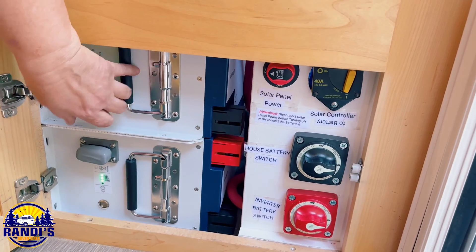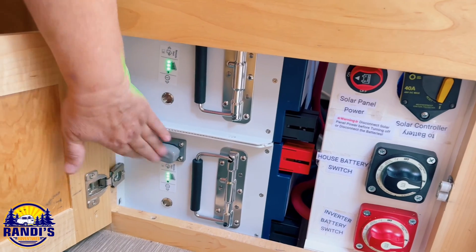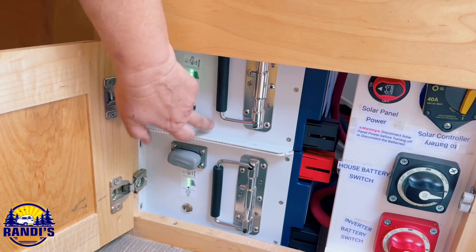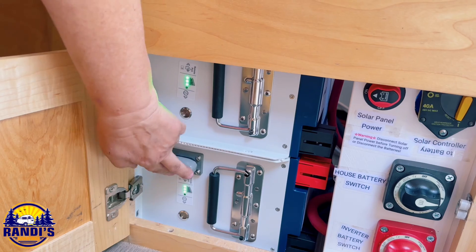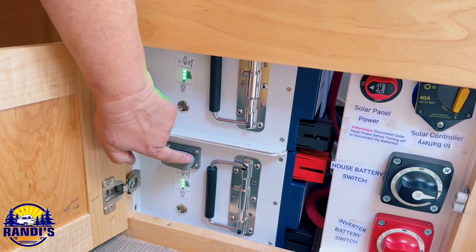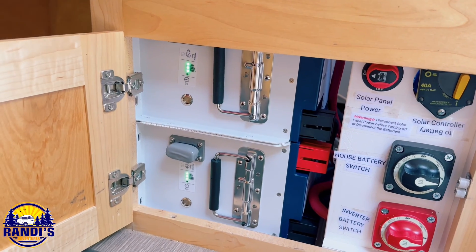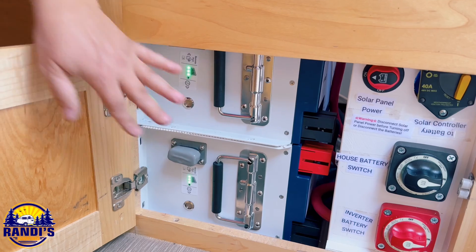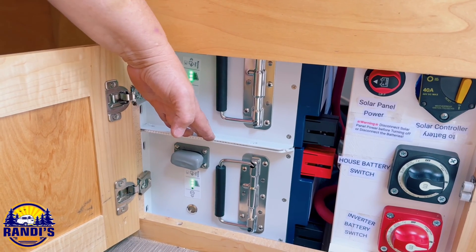Look at how heavy this is — it's all metal. Xantrax has put an amazing amount of investment into making excellent lithium batteries. They even have what's called RVC or CAN bus, where you can hook this into other systems like a Firefly or have it controlled from a central location. These batteries are super capable and give you lots of options.